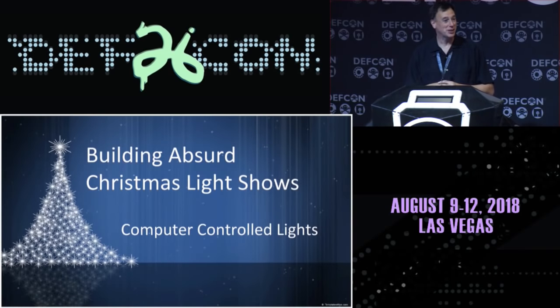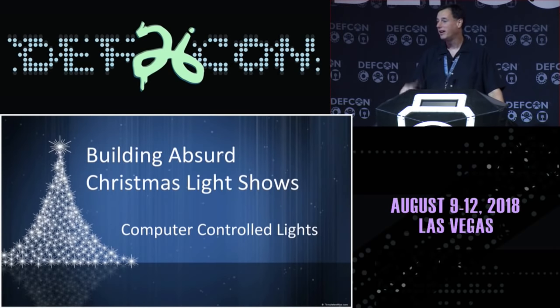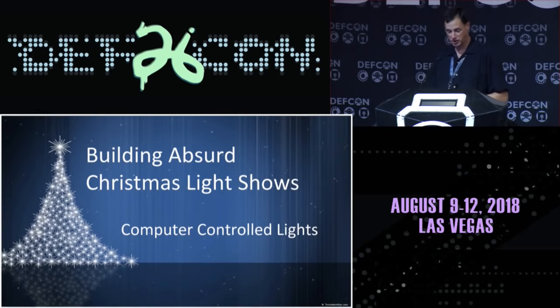Thank you everybody for turning out. It's strange to be in Vegas and think about Christmas lights in the middle of August, but for me this actually is a year-round activity. By the end I'm hoping you understand the basic components and have a little inspiration and passion to go out and tinker. The fact that you're here at DEFCON means you might be interested in this, and it's well within the capability of all of you to build an absurd Christmas light show.